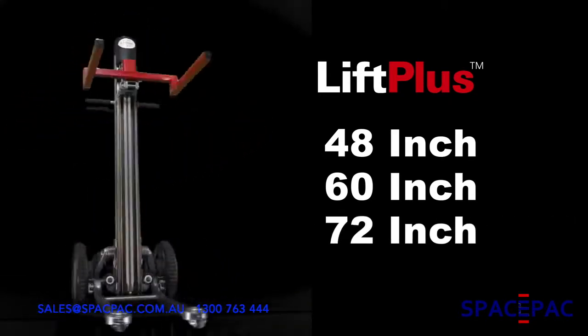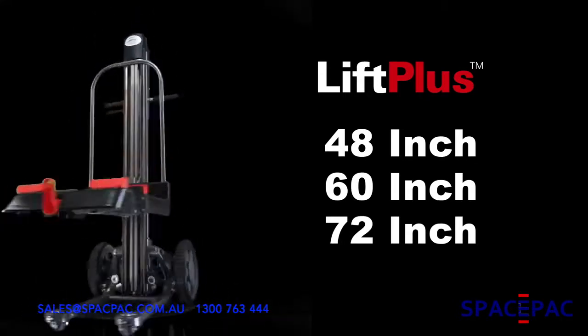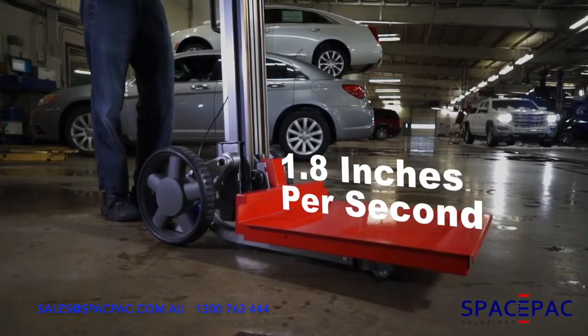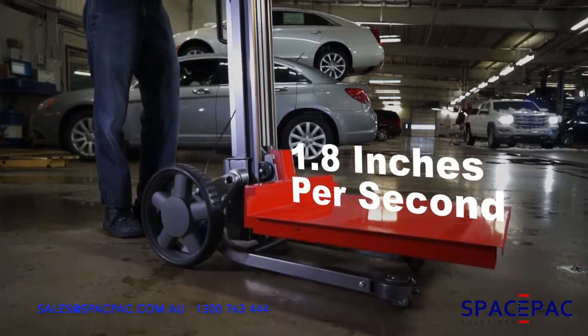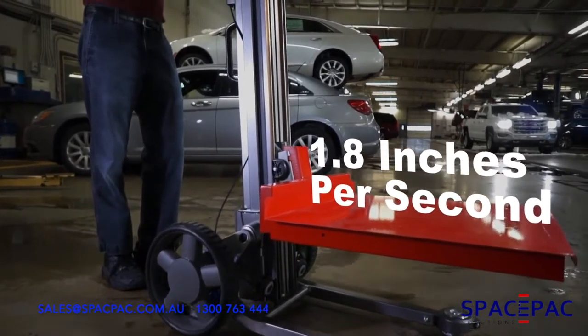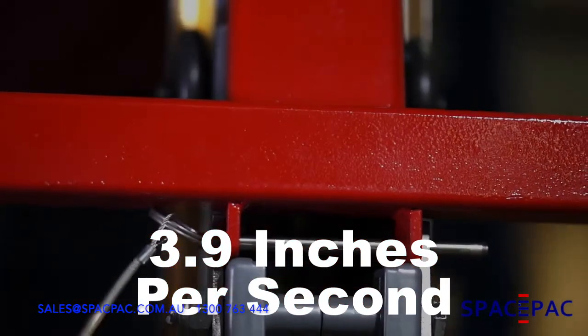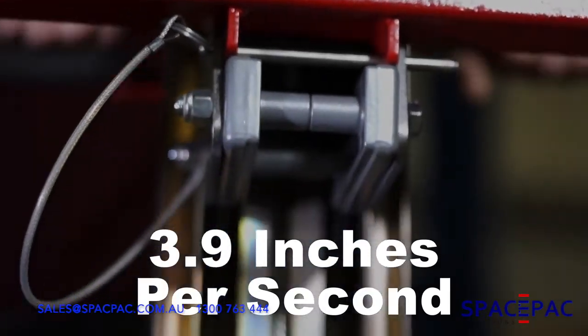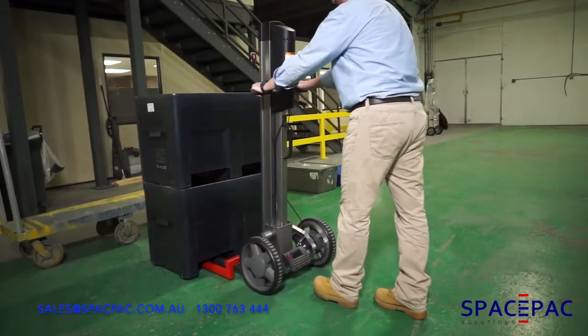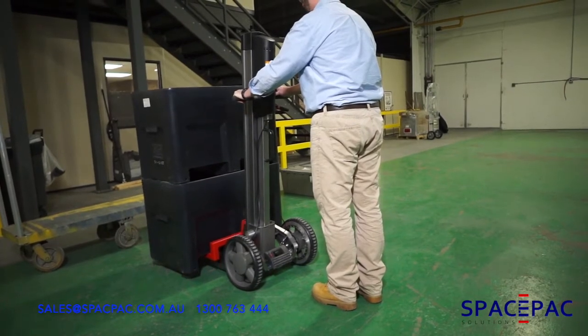Each of these units raises within the height of the unit and does not extend past that model's dimension. There are two speeds available: all standard-speed models lift at 1.8 inches per second and are rated for a weight capacity of 350 pounds, and all high-speed models lift at 3.9 inches per second and are rated for 120 pounds.